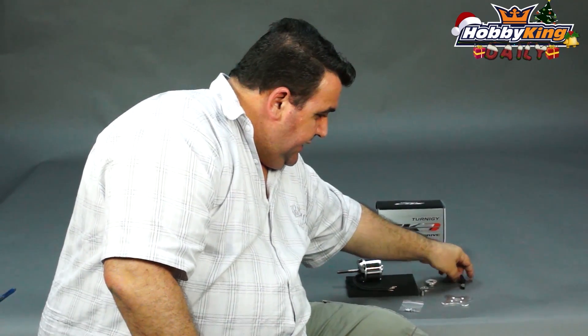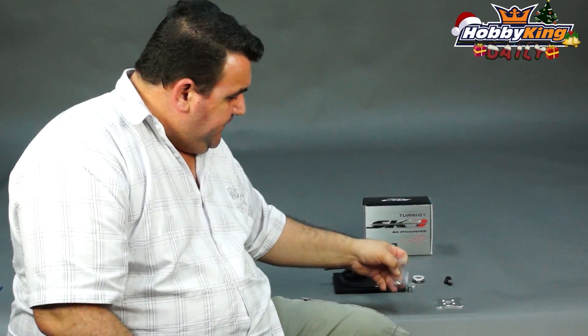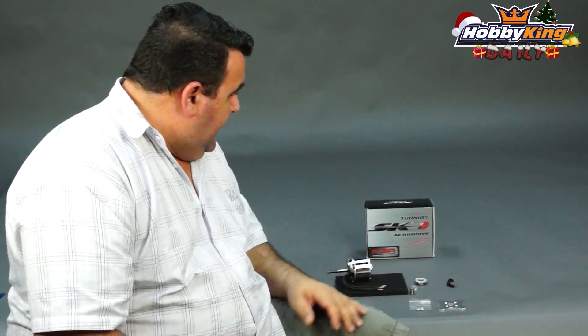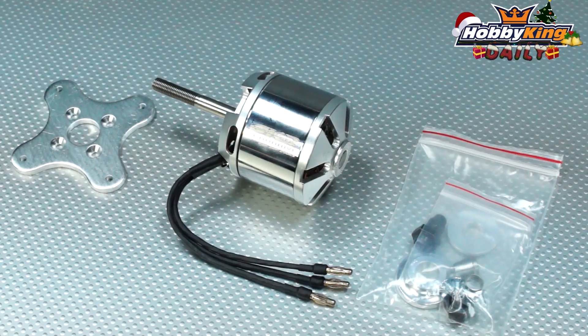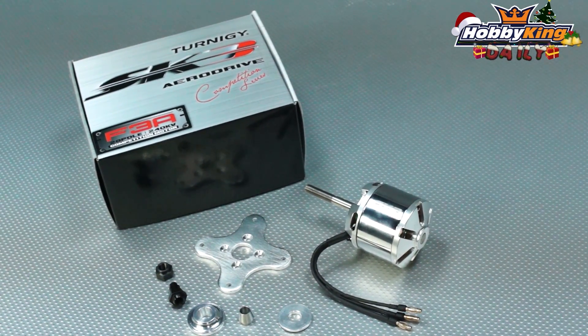It also comes with an alloy mount, firewall mount, prop driver, and the nuts and bolts for the actual mount. It is up on the site now — it's a great motor. 28 poles, so it's very smooth and very responsive.